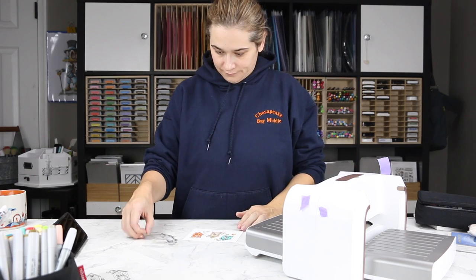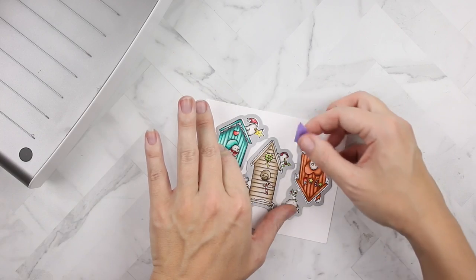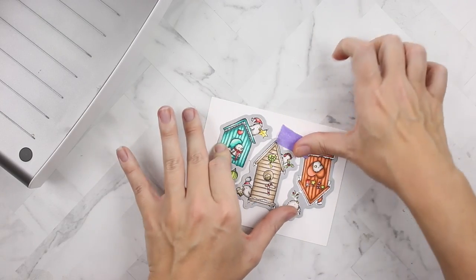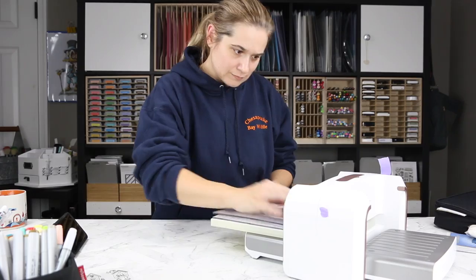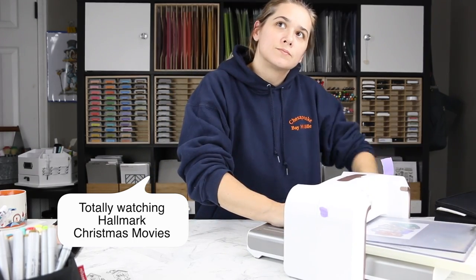Since I used the die to line up my stamps, I should be able to overlay the die onto my birdhouses and cut them out without taking the dies apart — isn't that awesome? I'm totally watching Hallmark Christmas movies — I'm addicted.